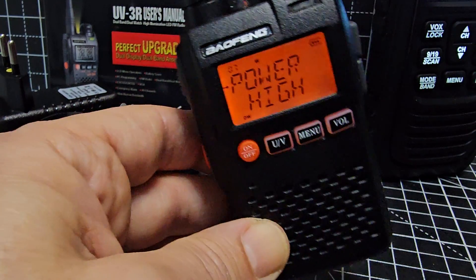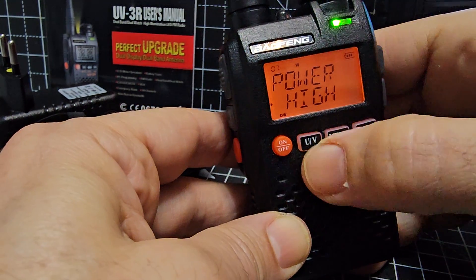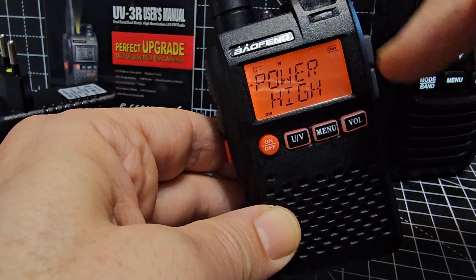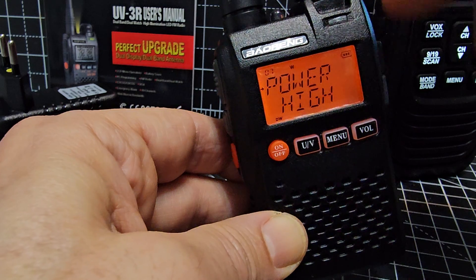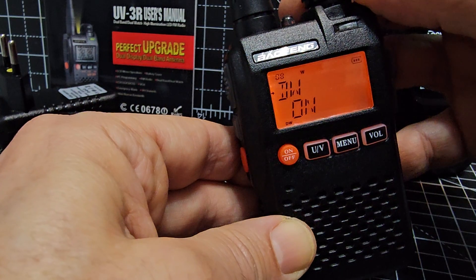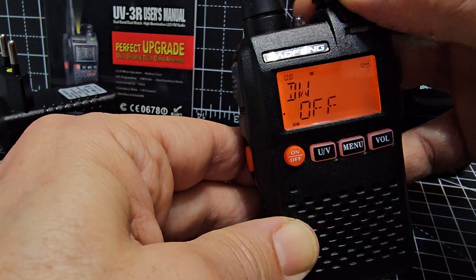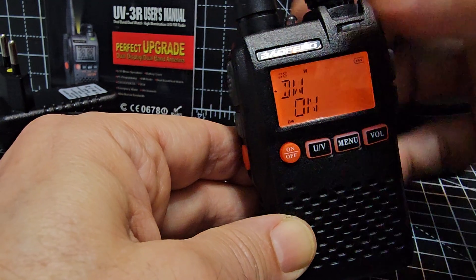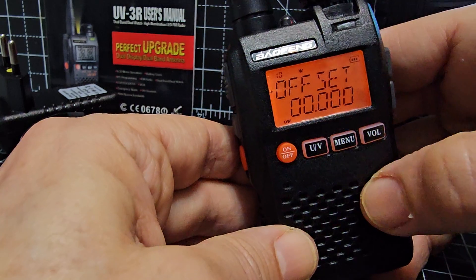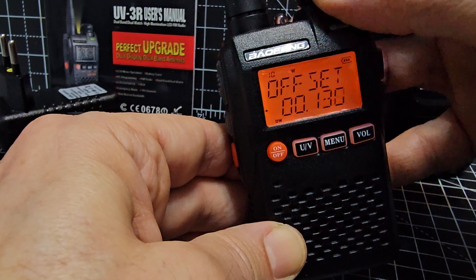This radio is rated at 2 watts — the upgraded version is advertised as higher power but it's unconfirmed. It supports dual watch, which monitors both the A and B bands simultaneously — you'll only hear one at a time. Turn dual watch on or off at menu 8. Menu 9 is your step, and you also need to set the offset — for a UHF repeater that's typically 7.6 MHz.